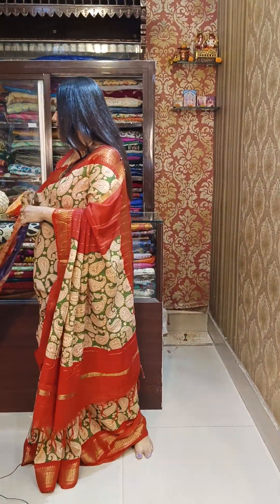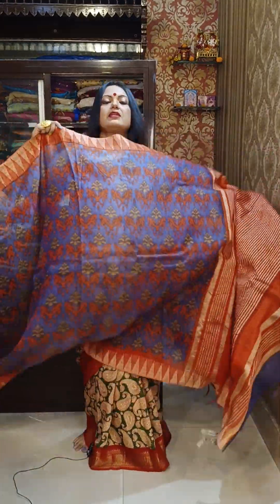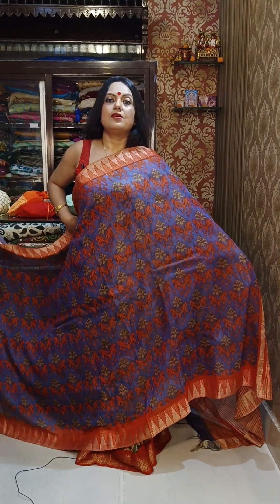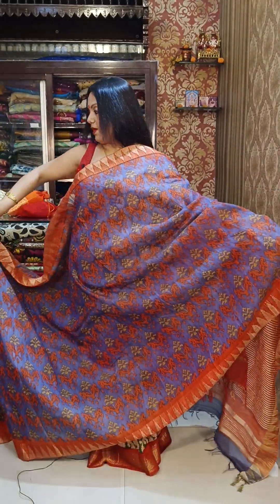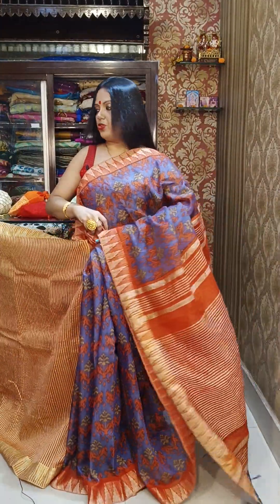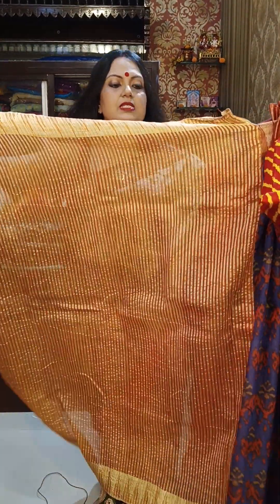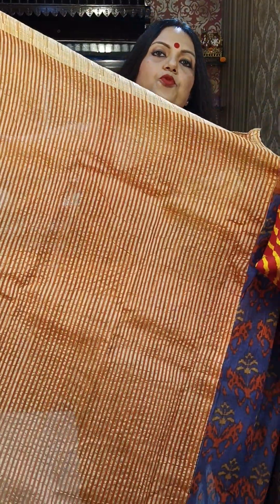I'll show you 4-5 colors. These are very beautiful — the geometric pattern looks like a patola print, with weaving borders and weaving pallu. The material is all baswara. Price is ₹1950. Here is the blouse piece — each blouse piece features weaving as well. You can pair this blouse with any other saree.